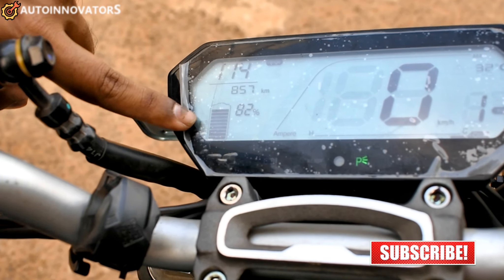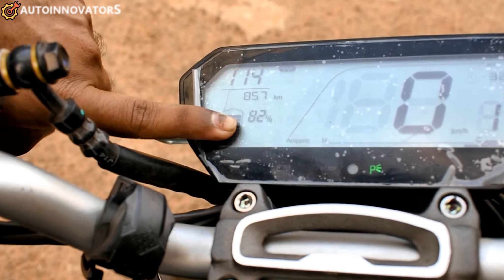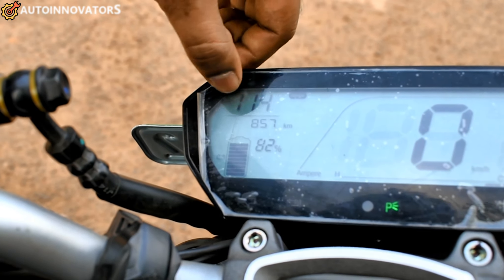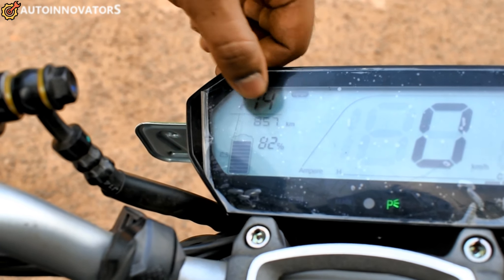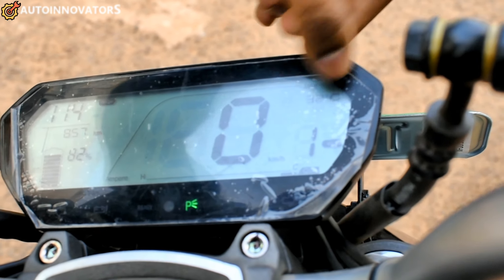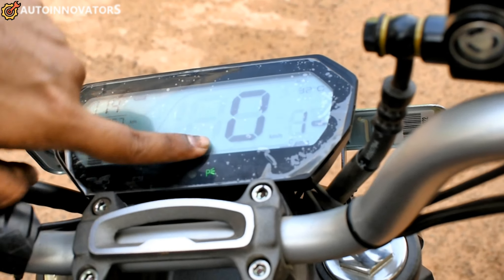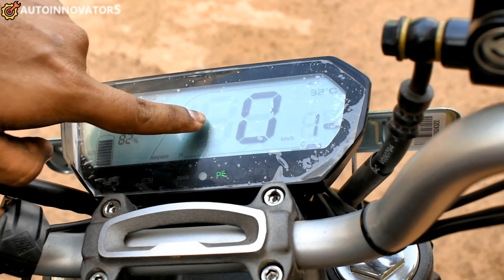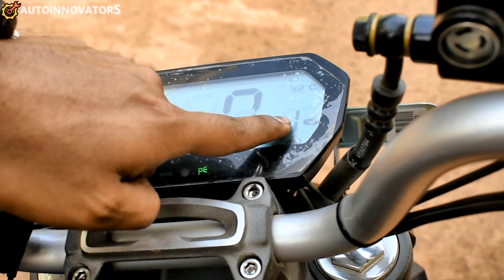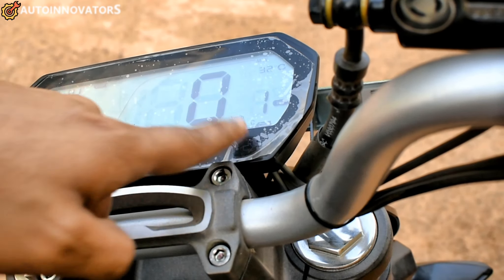The cluster is an LCD display. On the left-hand side you can see battery status and battery personality. The display shows the odometer kilometers, trip details, and on the right-hand side is the ambient temperature. In the center, the display shows speed and the riding mode — Eco mode, Normal mode, and Boost mode.